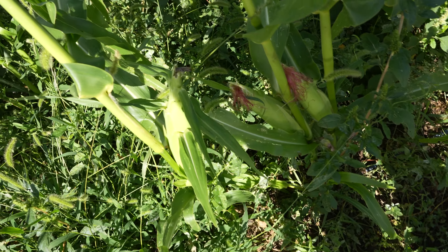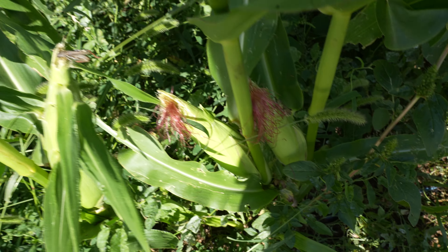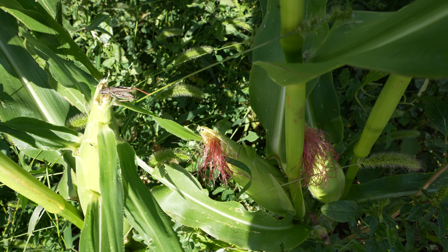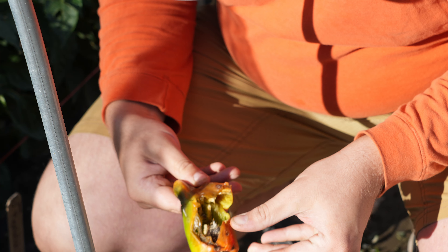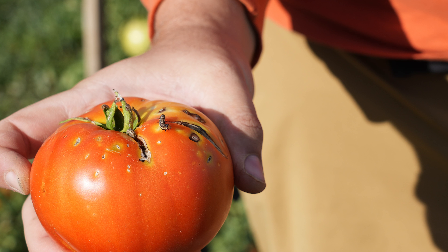On corn, the newly hatched larvae crawl down the corn silk and into the ear tip. It prefers to feed on the developing kernels in the ear, but will also chew on the silks and leaves. On tomato and pepper, it tunnels into the fruits and chews on the leaves. Corn earworms strongly prefer corn to other hosts and damage to corn is much more prevalent.